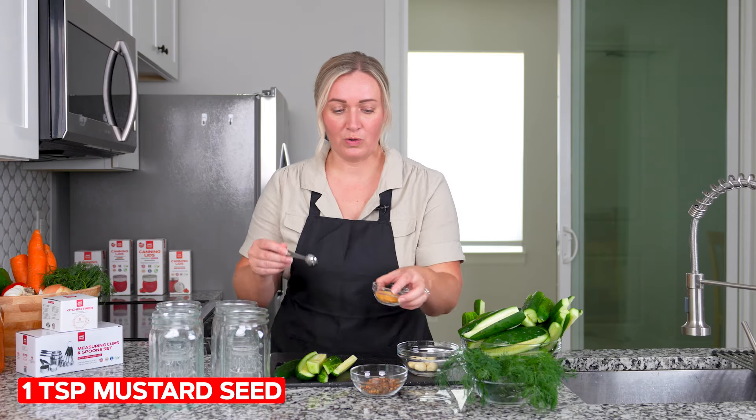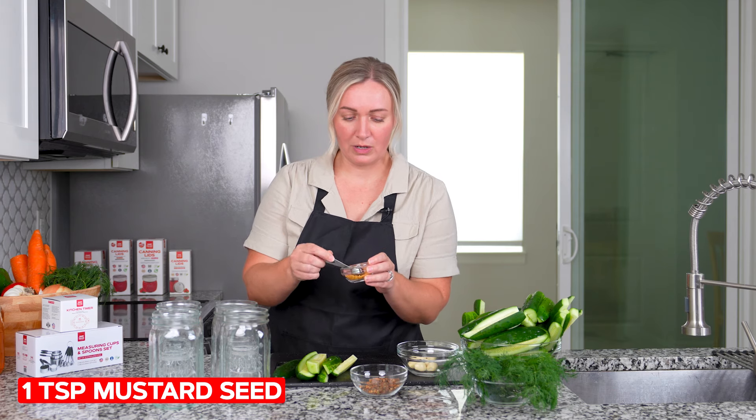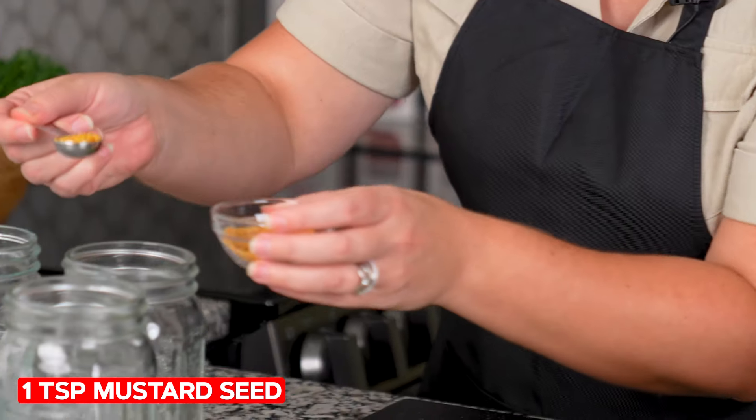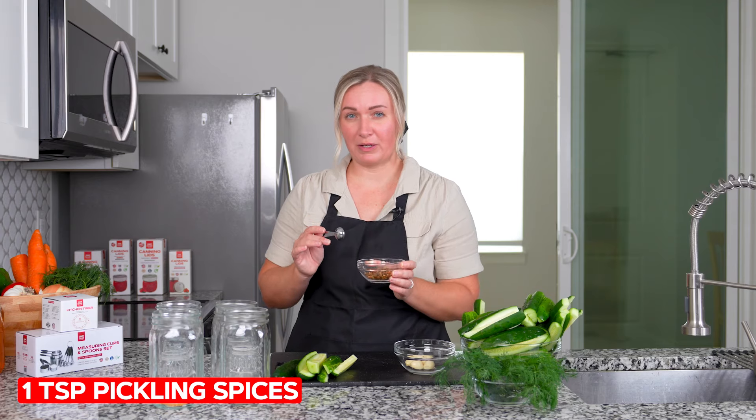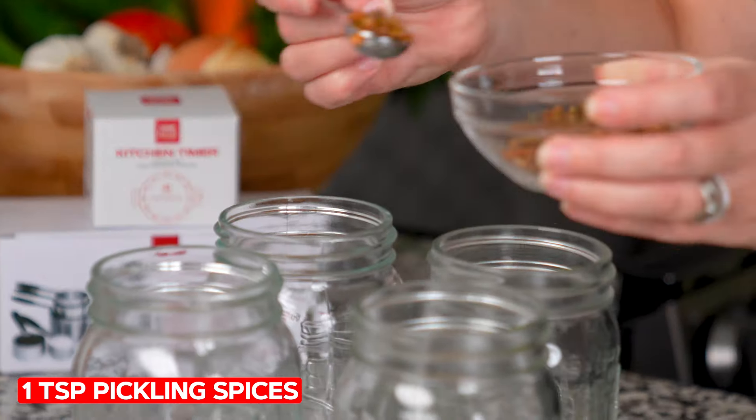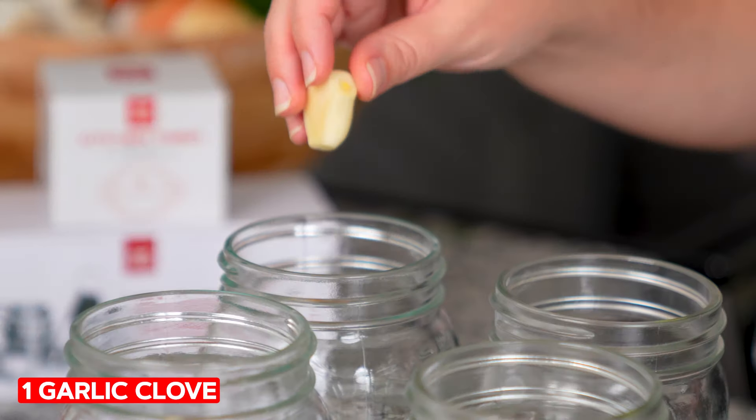The first thing we're going to do is fill our jars so they're prepped and ready when we put the brine in. We'll do one teaspoon of mustard seed in each jar, one teaspoon of pickling spices, and then one garlic clove.